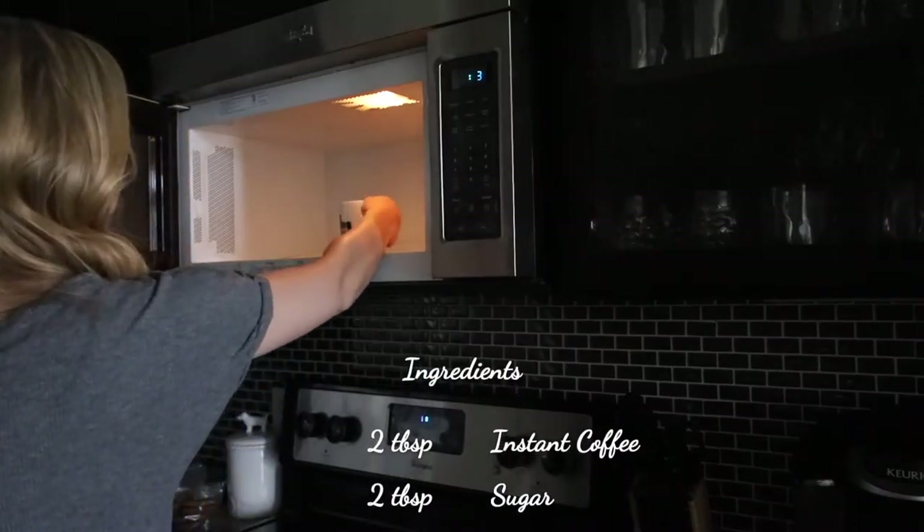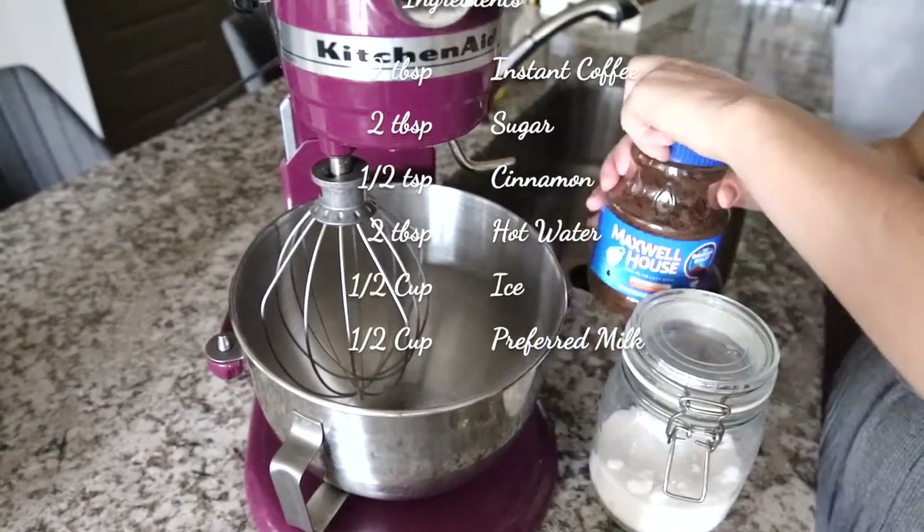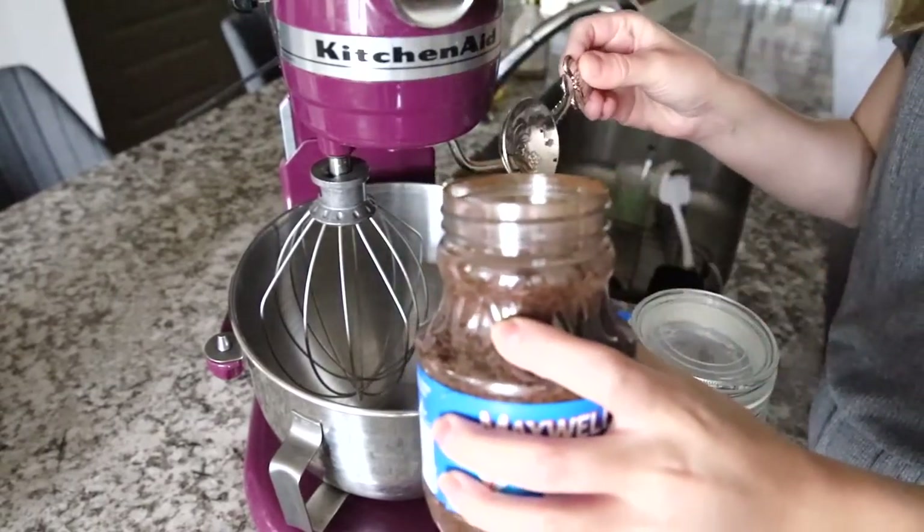For this recipe, the ingredients you'll need are instant coffee, sugar, hot water, cinnamon, milk, and ice.